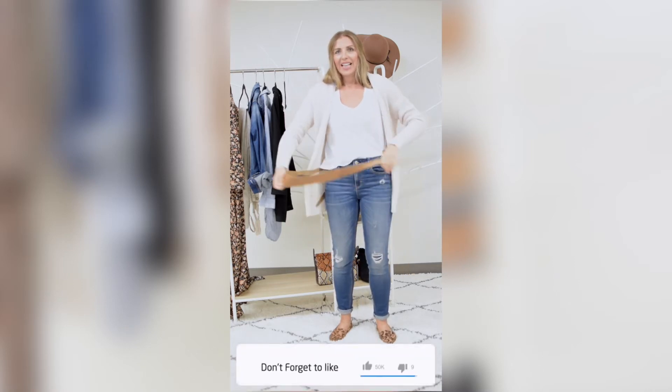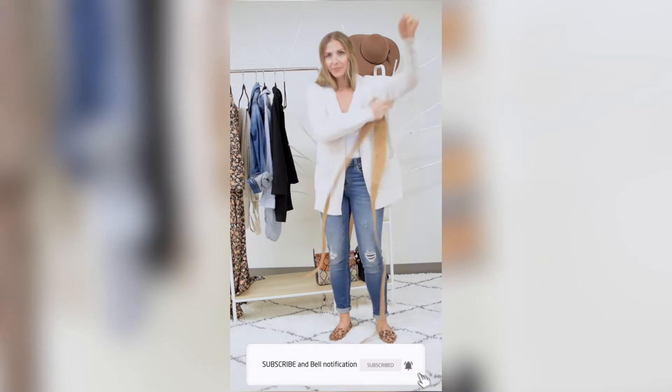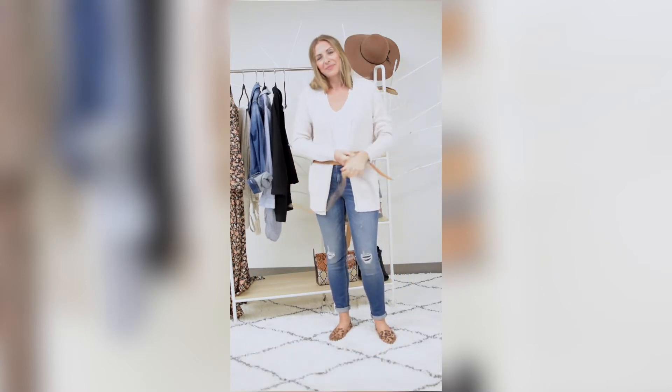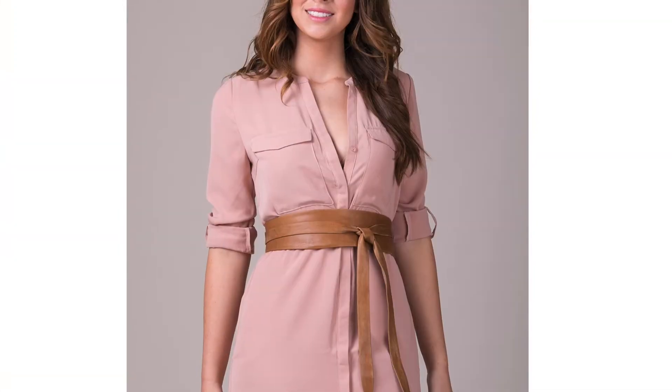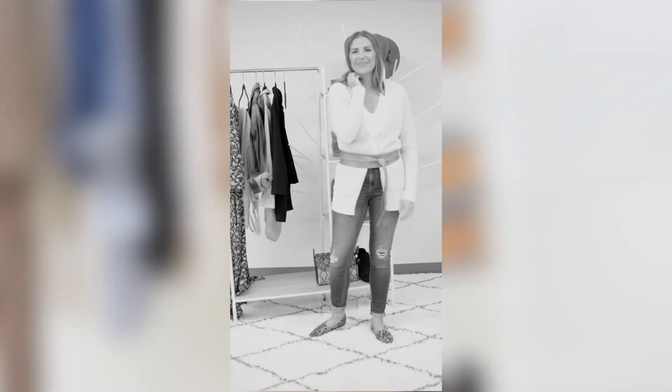For another variation, you can tuck in your t-shirt and then do one button, or just wrap the belt around. Here I'm going to tie it in a men's tie. You can tie this belt in so many different ways — 12 plus ways that we have on our website you can check out. Easy peasy — you're just belting a bulky cardigan to make it a little more figure flattering.